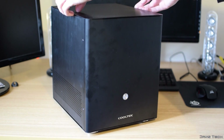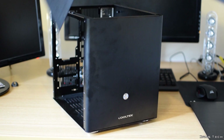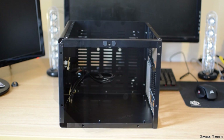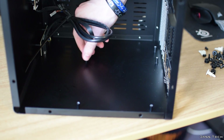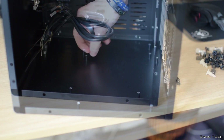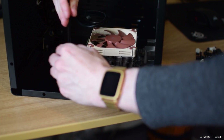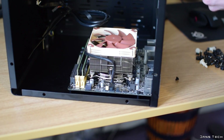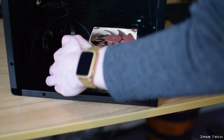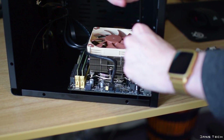Moving on to the installation of the motherboard, first you'll want to attach the metal I/O shield to the back of your case that came with your motherboard. Once you've done this, locate the mounting holes on your particular board and remove any additional standoffs that your case may have pre-installed. Having more installed can cause shorting out of your board, and too few can cause the board not to be secure in the case. Once you've verified the standoffs, place the motherboard into the case and screw it into place with the appropriate screws. As this is a small board, there are only four screws to screw down, however larger boards can have up to nine. Do also note this board has four pre-attached standoffs that cannot be removed from the case.